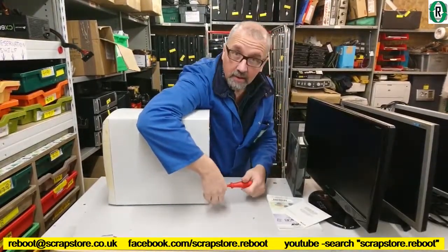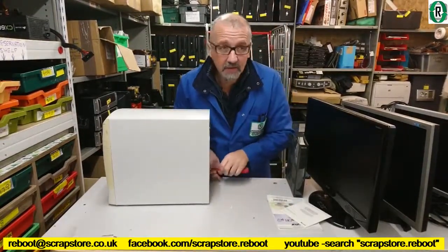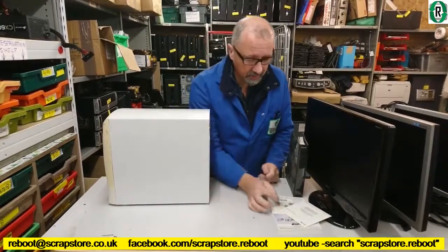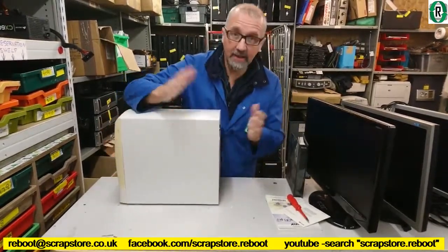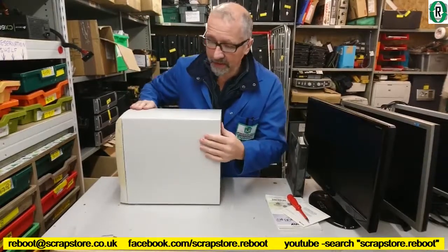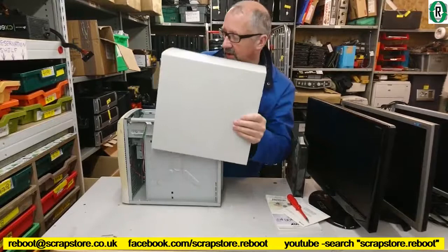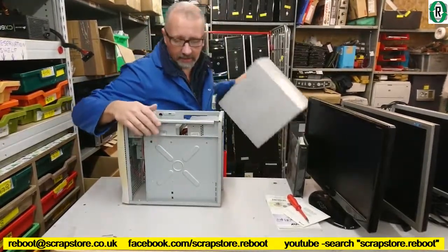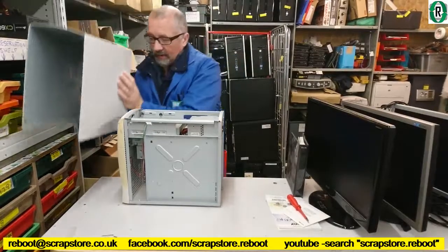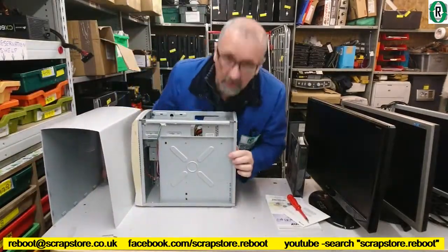Now we've been absolutely crazy busy this week. It's been difficult to get any video out, which is why last week's was a bit short, so apologies for that. This is going to be equally short probably. We've been on laptop building for the past week — built 17 laptops and they're all out for sale now, because we've had a reasonable donation come in.